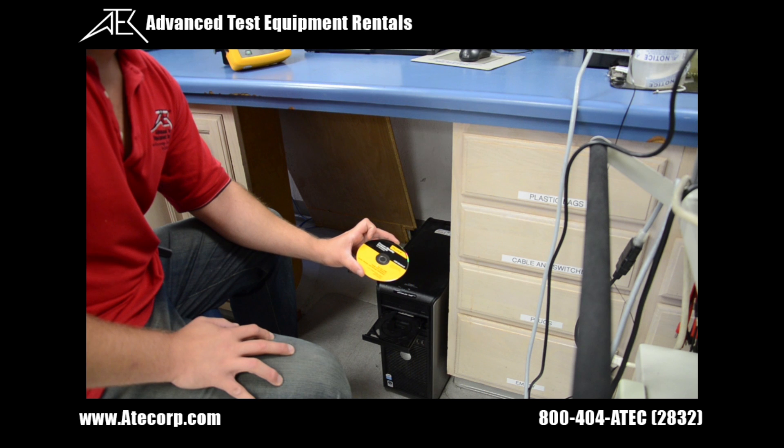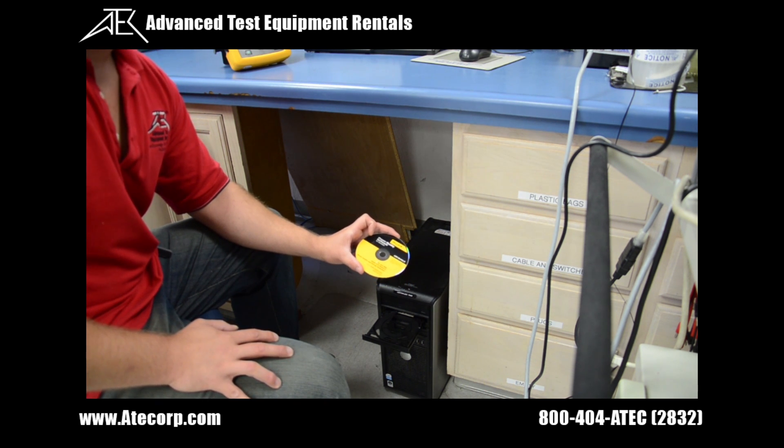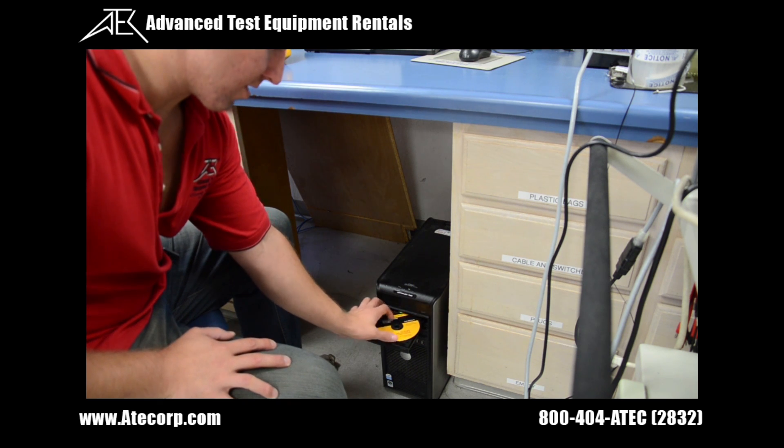The first thing we do is insert our Fluke 430 Series 2 product CD, which has the manuals, power log software, and USB drivers, into our computer.